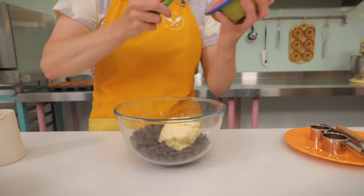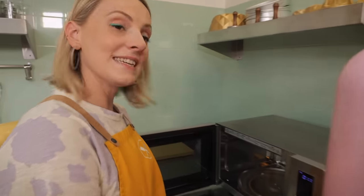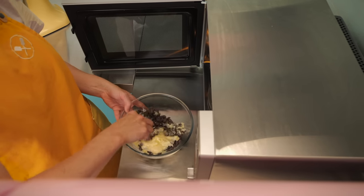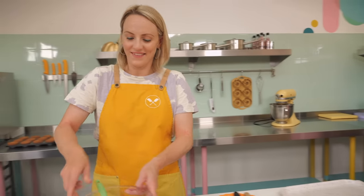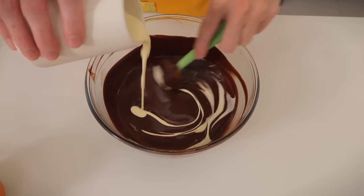We're going to put the chocolate and butter together and melt them in the microwave in 15-second blasts at a time, stirring really well between each one until completely melted together. Now we have a delicious smooth chocolatey mixture — we can pour in our orange-infused cream.